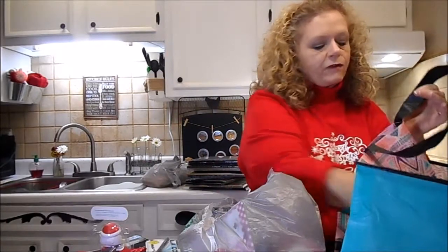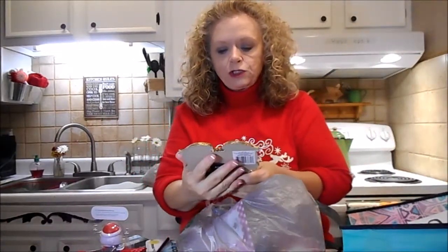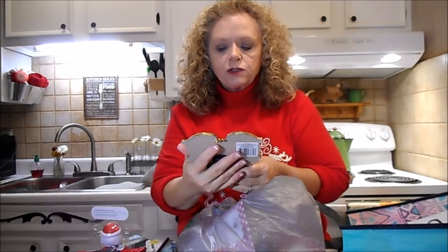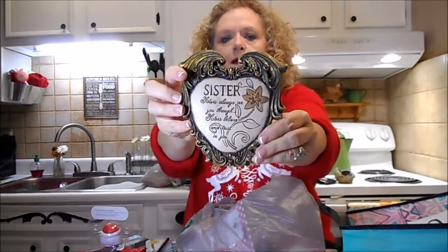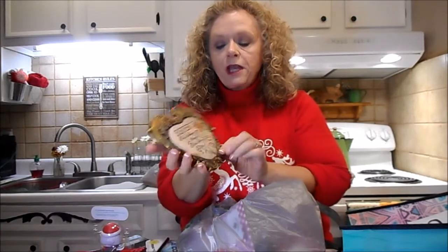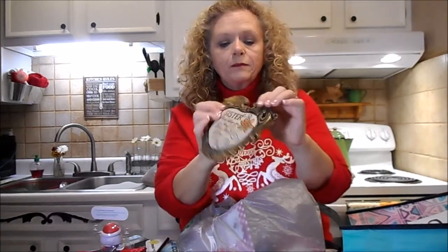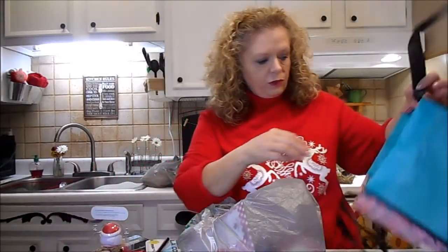Then I got this plaque for my sister, who I love though I torment her. It says, 'Sisters always see you through. Sisters believe and trust in you.' That's cute. But I think I'm going to try to change this gold - I want it to be silver and try to paint this little flower silver. It looks like it might take paint pretty good.